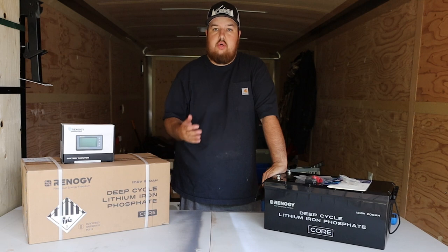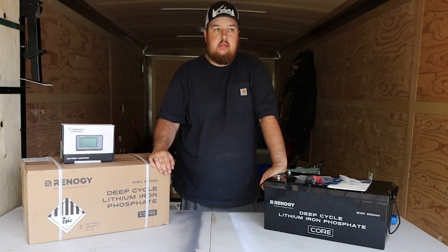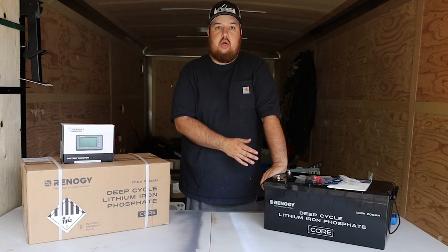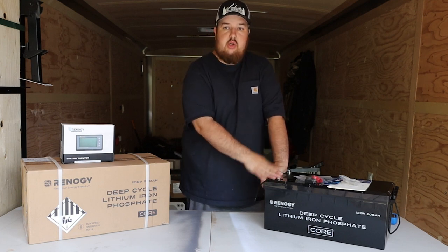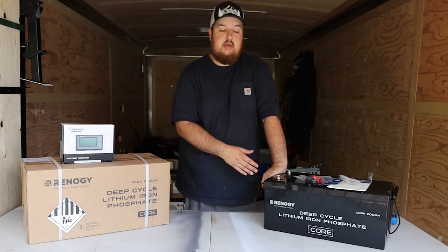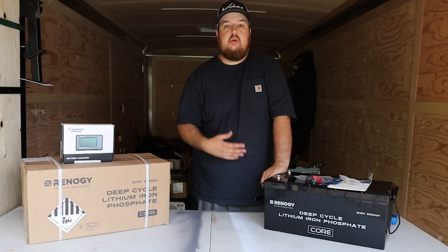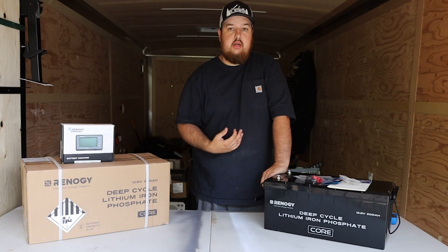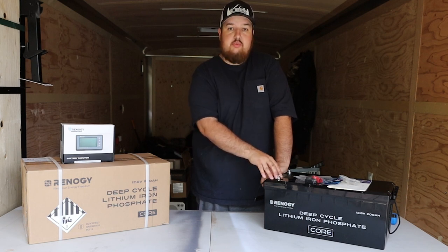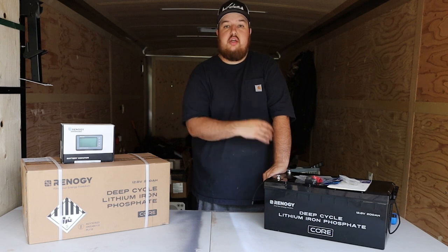Another question I'm sure you'll ask: why didn't I go with the lithium with built-in Bluetooth, or the self-heating batteries since I live in Canada? Renogy doesn't make the self-heating batteries in 200 amp-hour. After watching YouTube videos and reading about it, these batteries do give off heat, and even below zero you can still use the power — you just can't charge. The built-in BMS will not allow charging below zero degrees Celsius. Most of the time when I'm camping, it's warm in the trailer — we fully insulated it and I can run a heater — so the trailer will heat up enough to charge. You can actually discharge down to negative 20°C.